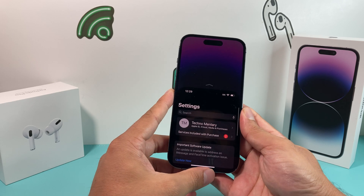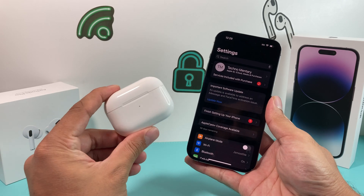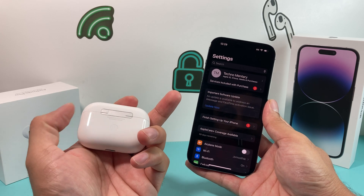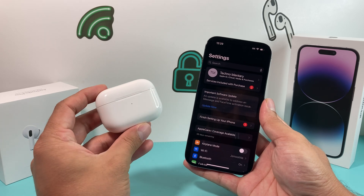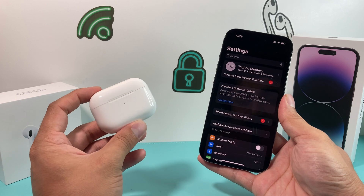If you're still having issues, another option is a factory reset of your AirPods, which can be done by holding the button on the back — we demonstrated this in another video. That's a longer video, and we'll leave a link to it in the description section so you can check it out.